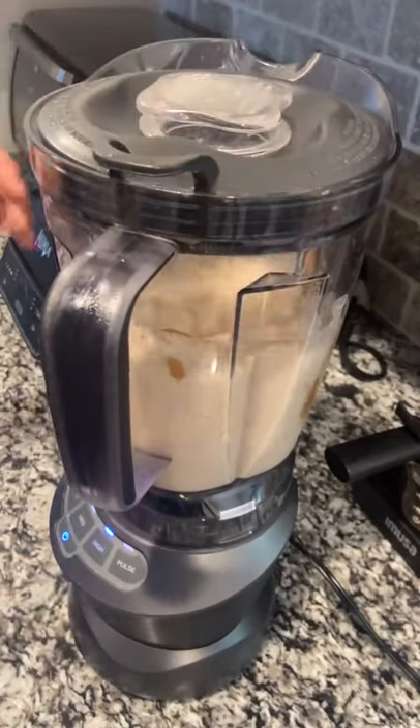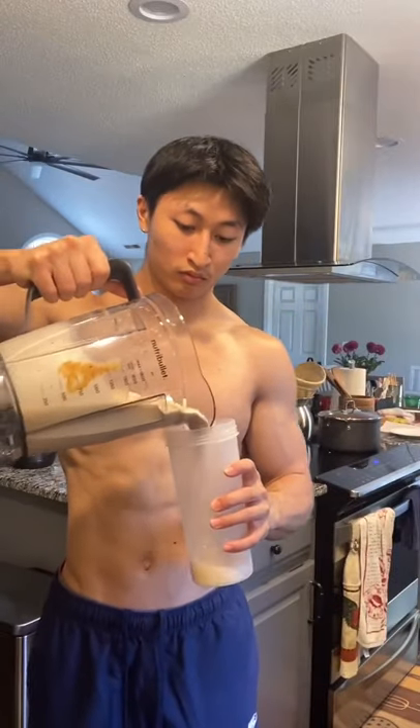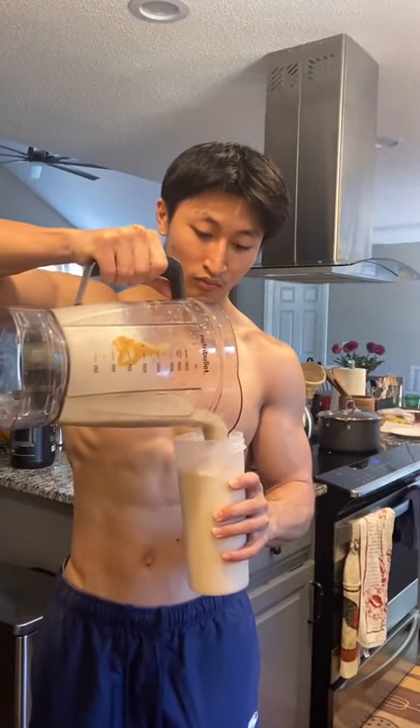It is fire. Use code K-Park for 10% off. Best peanut butter banana smoothie you'll ever have — I'm telling y'all, better than Jamba Juice.